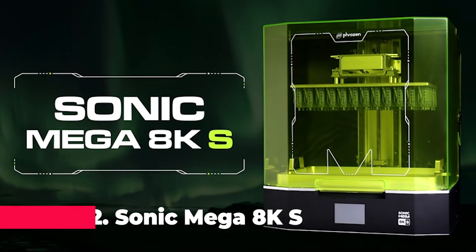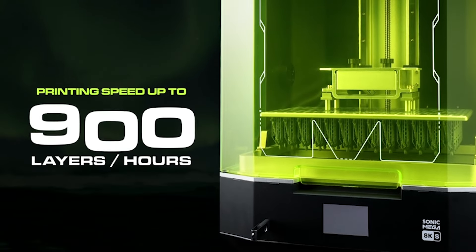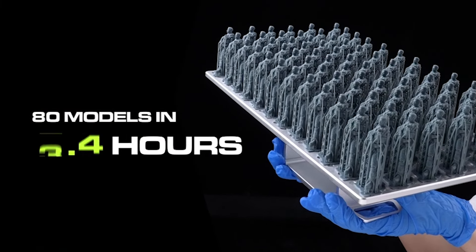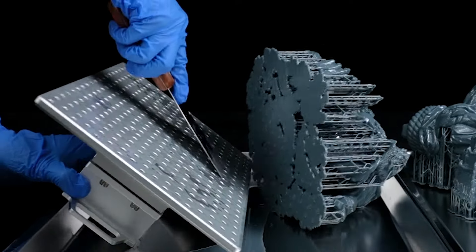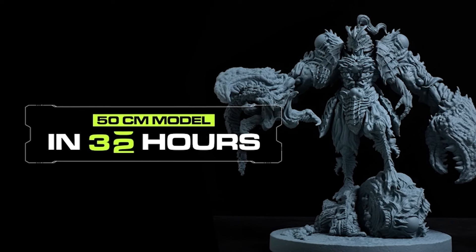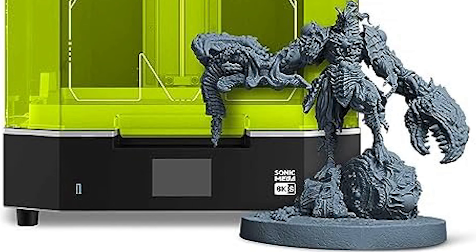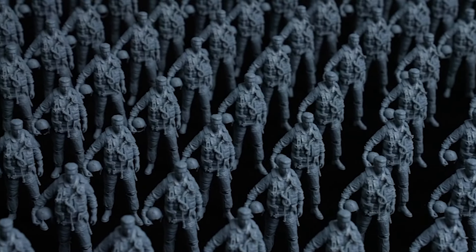Securing the second spot on our list is the Phrozen Sonic Mega 8KS, a game-changer in the realm of resin 3D printing. This printer delivers unparalleled productivity with its 43-micrometer high resolution and a massive 15-inch mono-LCD screen. The innovative high-speed system allows you to print 80 detailed 1:32-scale models in under 1.5 hours. Revolutionizing production efficiency, the printer integrates cutting-edge features like advanced ACF film and potent TR300 resin. The lift-up lid design maximizes studio space without compromising accessibility.